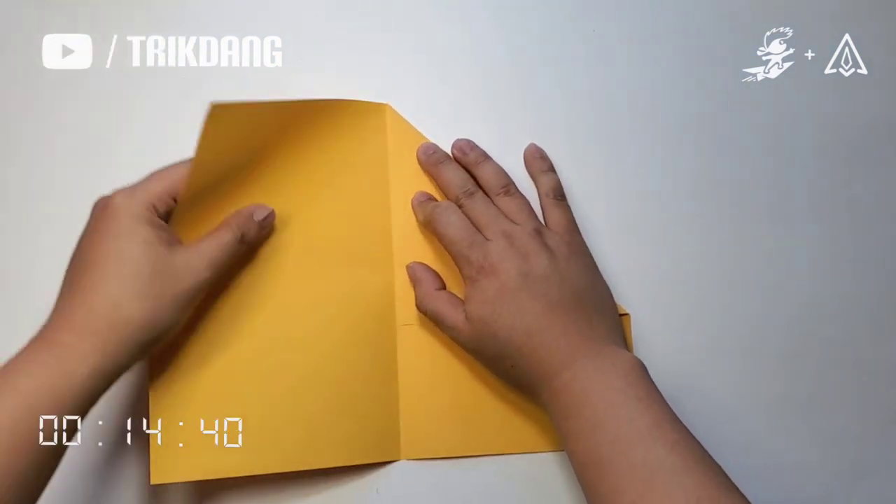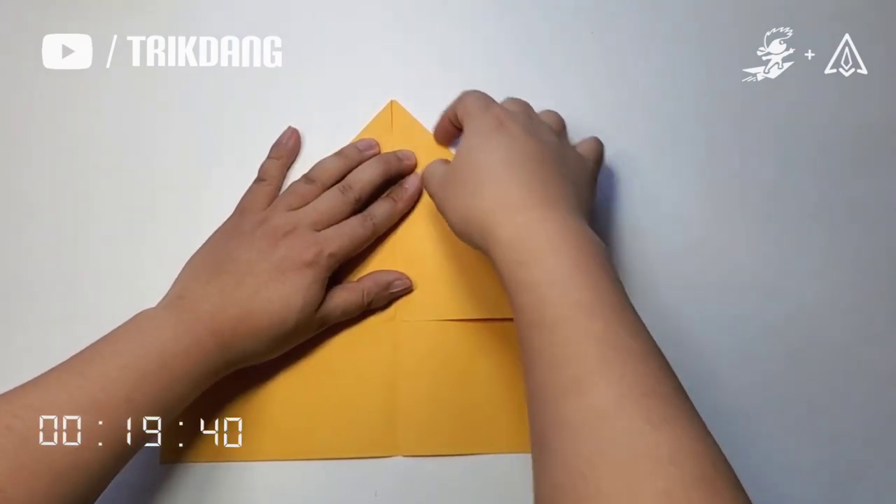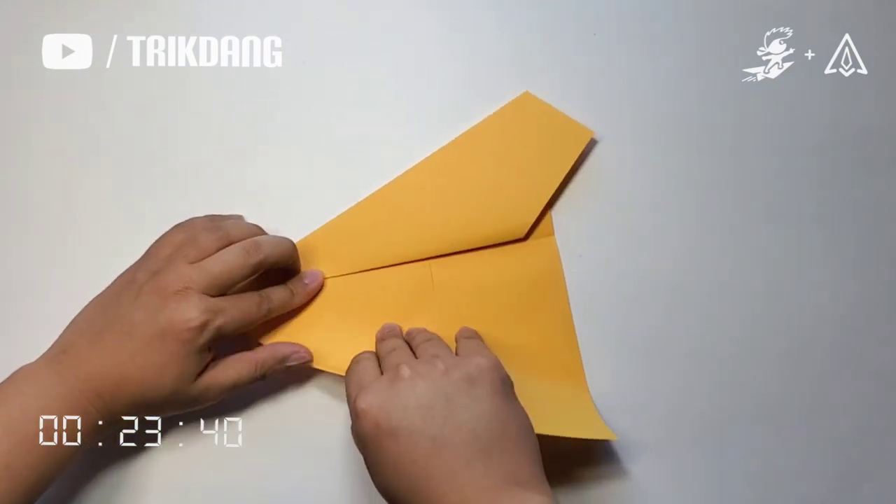Repeat the same for the other side. Start from this edge first to the center crease. Repeat the same for the other side.